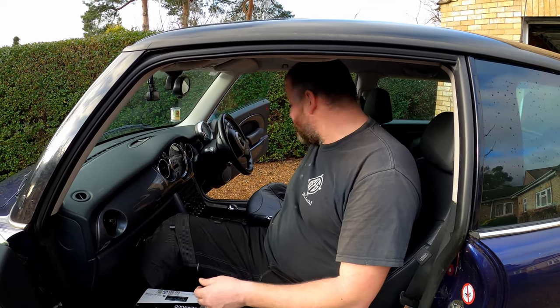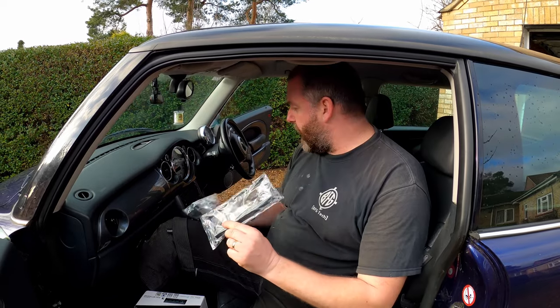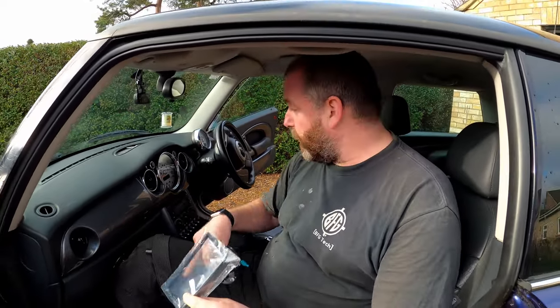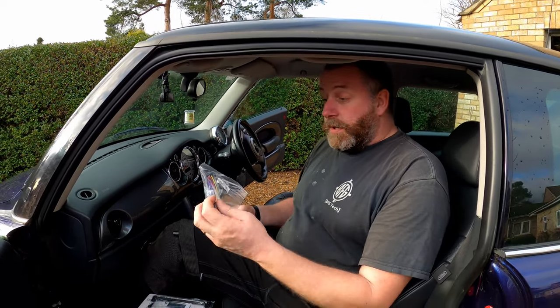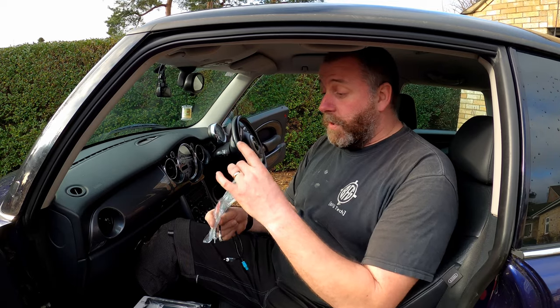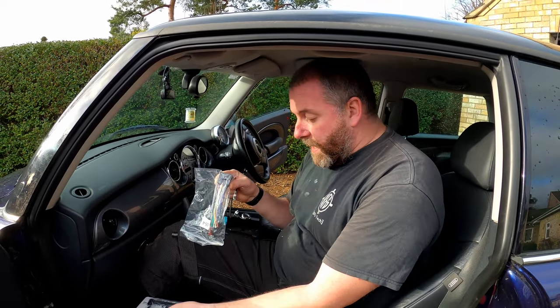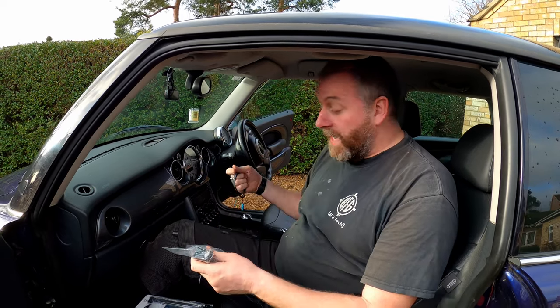In order to fit it to the car, we do need a few other things. We need a fitting kit — this is a facias replacement panel, because once we take the original factory stereo out, we can't just plonk that one straight in. We've got to have an adapter. And we've got a Loom adapter, which takes the ISO connection from the stereo and converts it into the one that the Mini has.